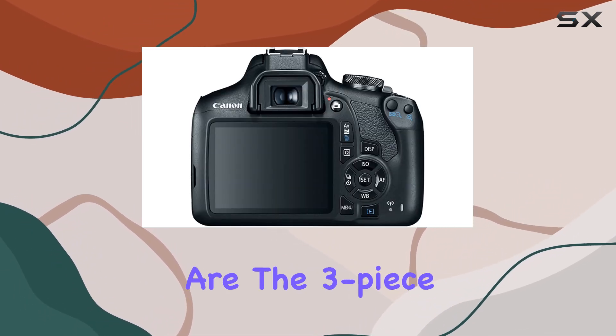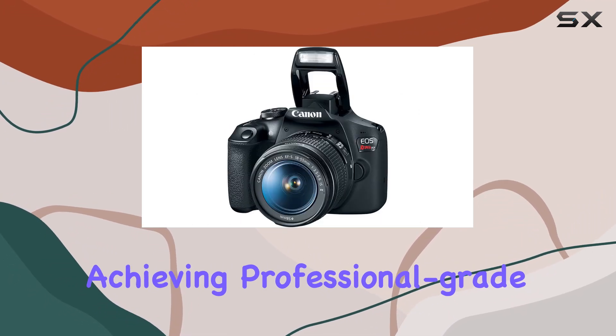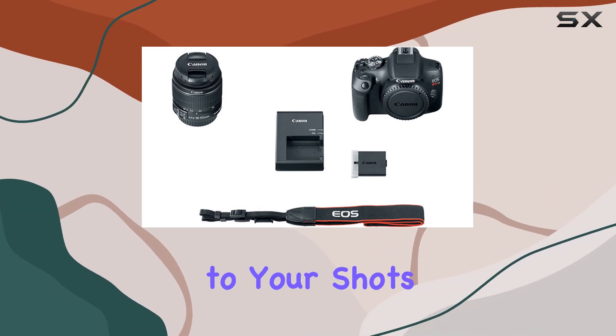What caught my eye are the three-piece filter kit — UV, CPL, and FLB filters — for achieving professional-grade effects. The 58mm tulip hood prevents lens flare, and the steady grip pod adds stability to your shots.